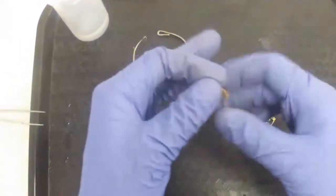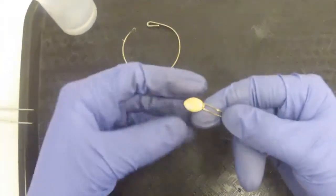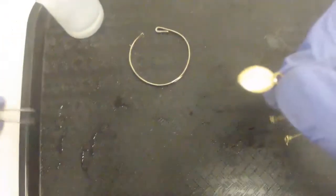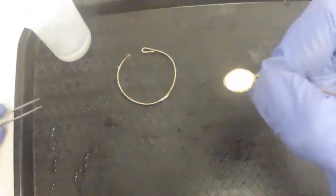On this gold colored one here, it is marked 925, so we do know that it's silver, but it does have this gold color. This is what we call Vermeil. Right here is where I put the grind mark on there, and it's silvery colored under there.